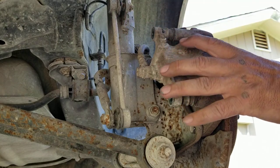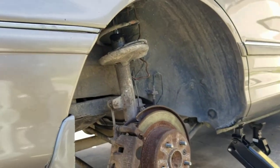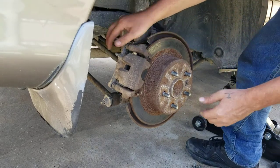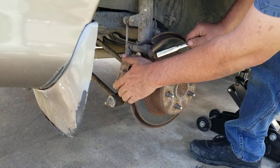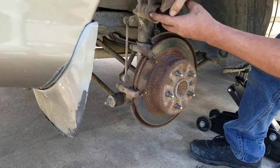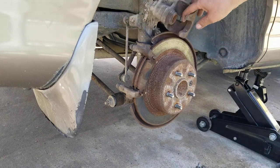See how easy they come off. I'm gonna let it sit right there - try not to let it fall. I'll let it sit there so I can get the camera back over here. I'm gonna get the caliper over here. You got that right there - got a wire, put a wire and hang it up. That way you don't break this brake line - you don't want to break that line.